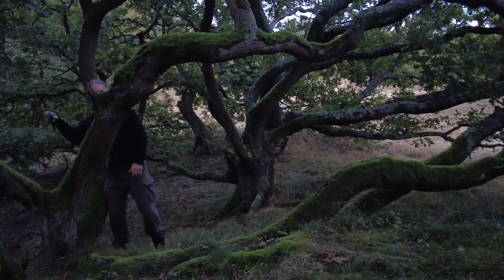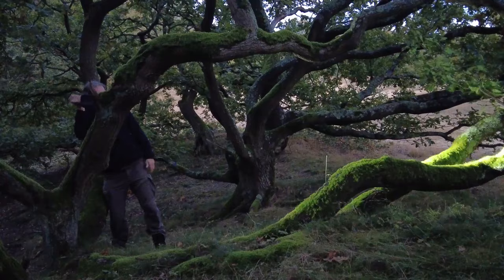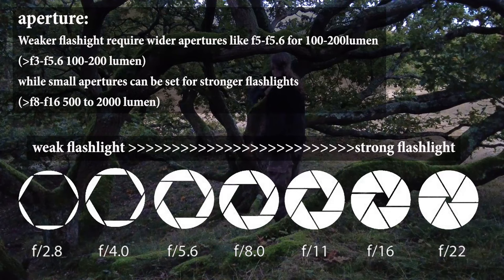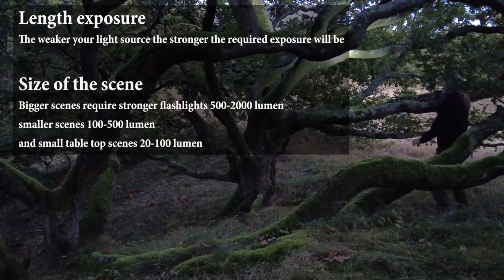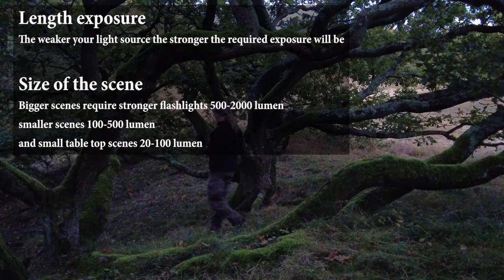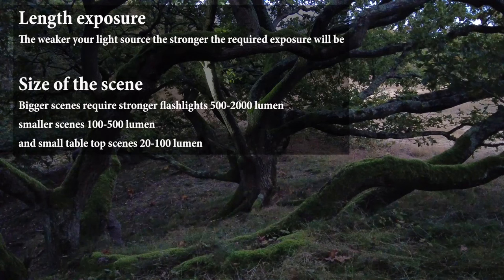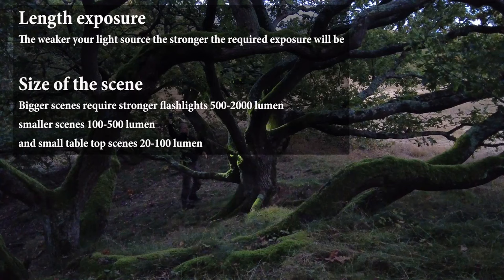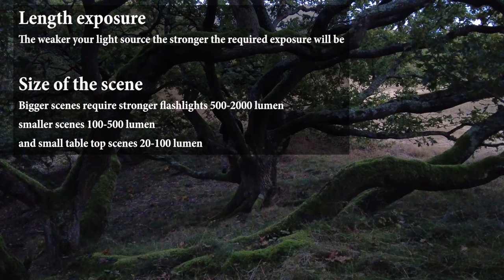The needed strength of the flashlight depends on several factors: first, the aperture you use — weaker flashlights require wider apertures. Then there's the length of your exposure — the weaker your light source, the longer your exposures will be. Another important factor is the size of the scene. Bigger scenes require a stronger flashlight, while tabletop light paintings can use a weaker one. As a guide: 500 to 2000 lumen for a bigger scene, 100 to 500 lumen for a medium scene, and 50 to 100 lumen for a small tabletop composition.